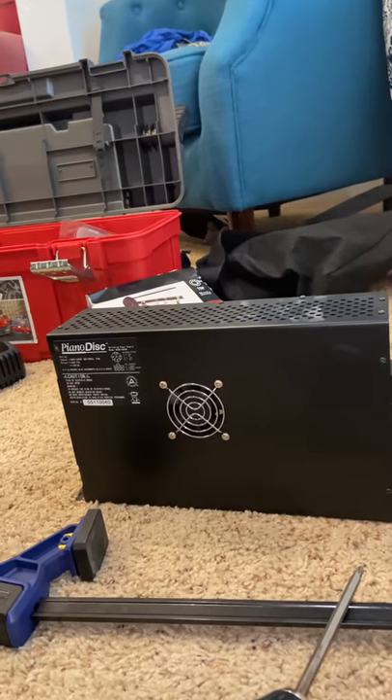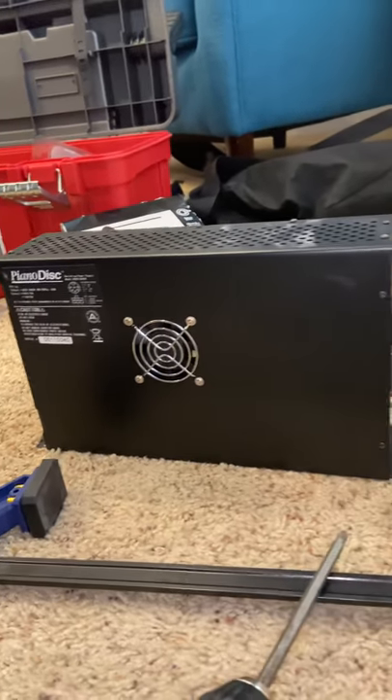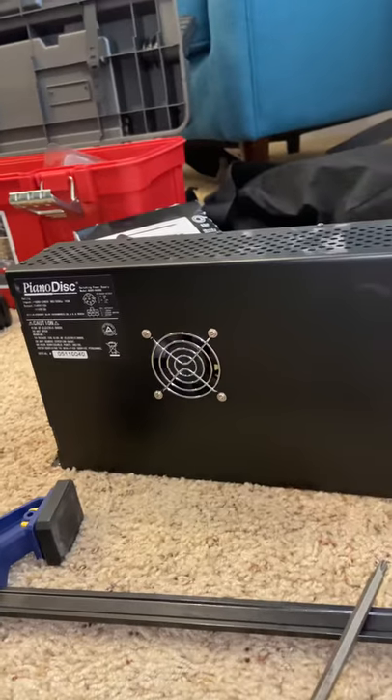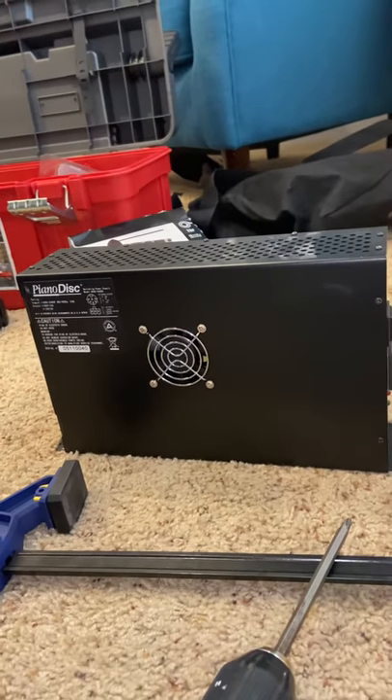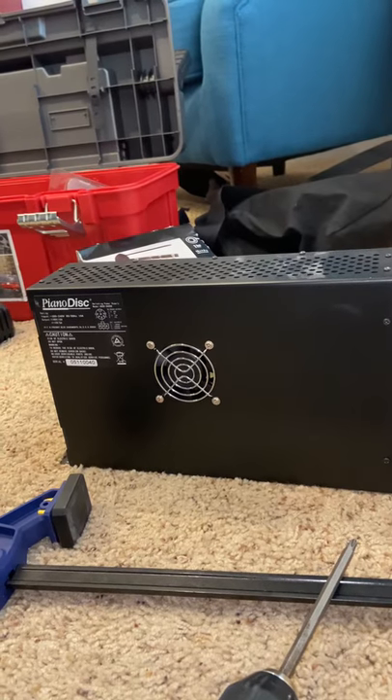Hello everybody. I wanted to make another little video and show you this switching power supply that PianoDisc used to install on their systems. And if you have that particular supply, plan on replacing it because it's going to go out pretty soon if it hasn't already.